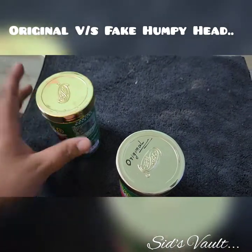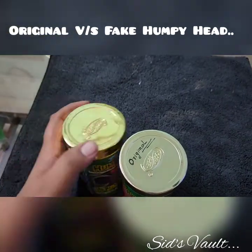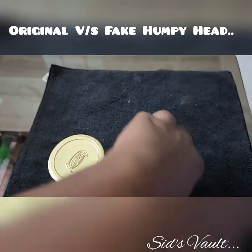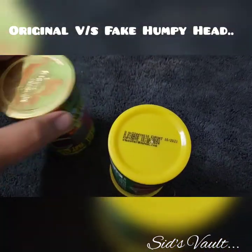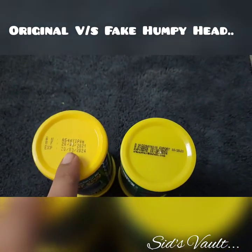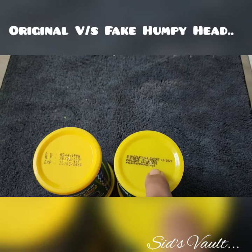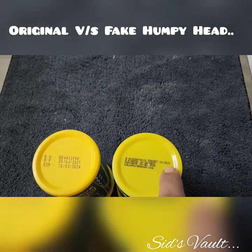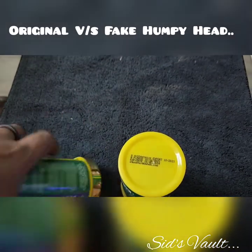I bought both of them, so this also cost me. The third thing to check is the backside print. You can clearly see the difference — on the original there will be a mail ID of the seller and export details, everything will be written there. On the fake one, nothing is given.